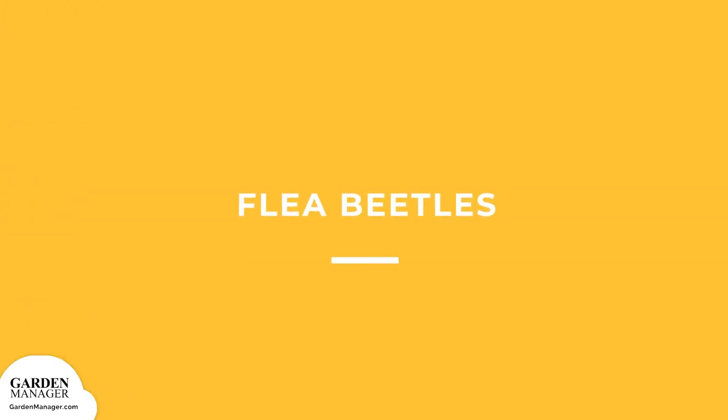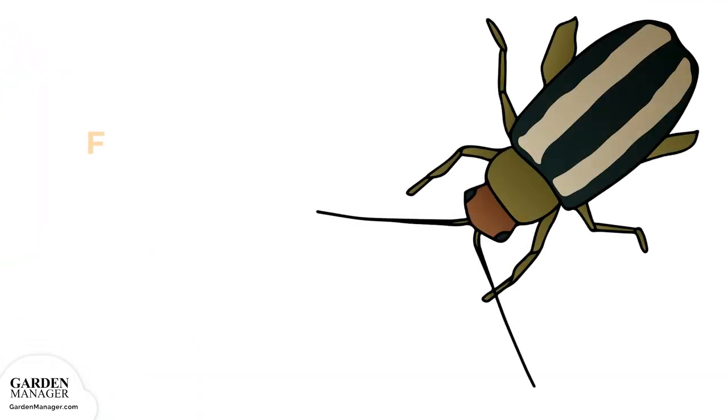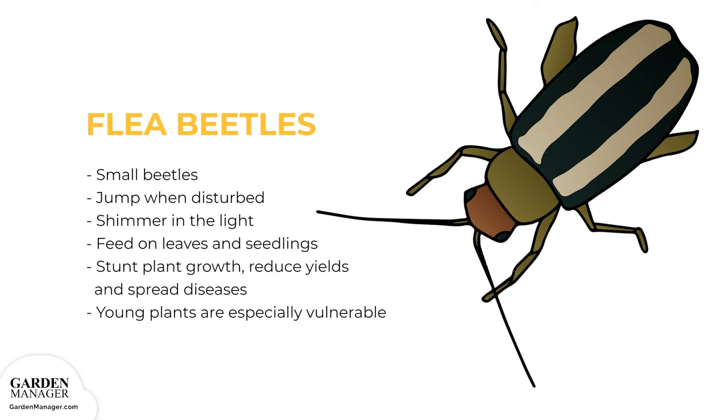Flea beetles: small beetles that are either black, a blue color, bronze, gray, or sometimes striped. Flea beetles jump when they're disturbed and they also shimmer in the light. They feed on leaves and seedlings, and the damage from their feeding habits can stunt a plant's growth, reduce yields, spread diseases, or kill seedlings off entirely. Young plants are especially vulnerable, while older plants can survive an infestation much better.